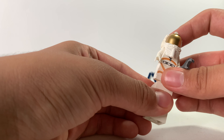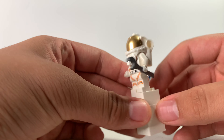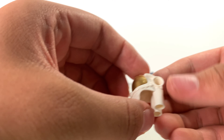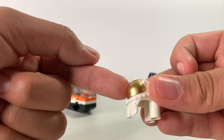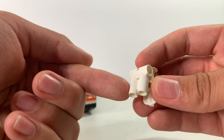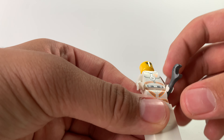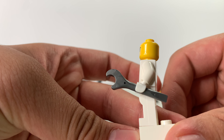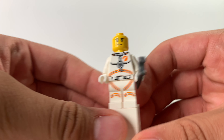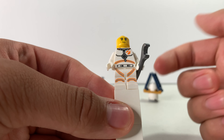This is our first and only minifigure — an astronaut. He has gold on the outside of the palette, which is one piece, or two if you include the gold piece that attaches very easily. There are little oxygen tank things in the back, and a new wrench piece accessory.